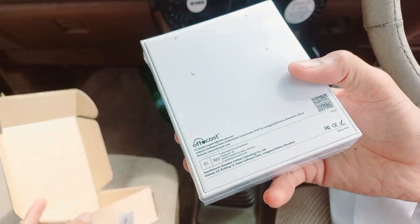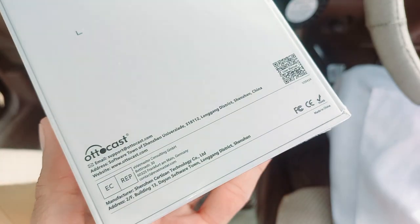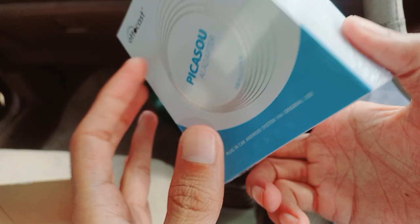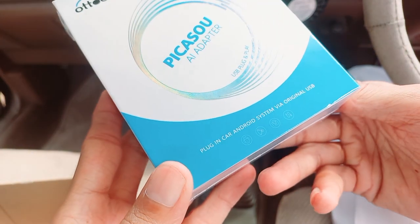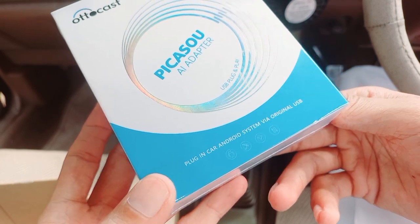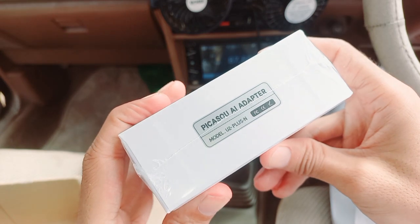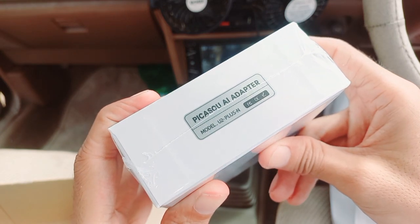So here is the box — Autocast. If we talk about its model: plug-in core and Android system via original USB. Model U2 Plus N.